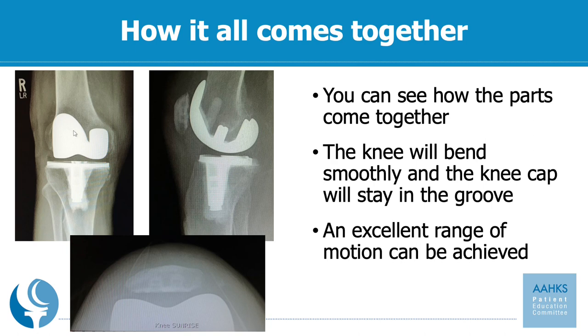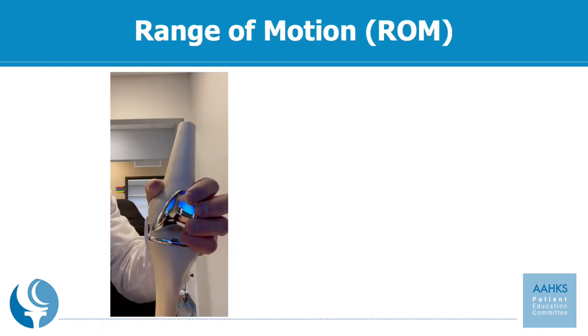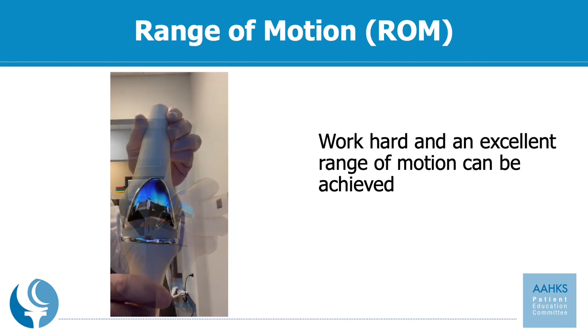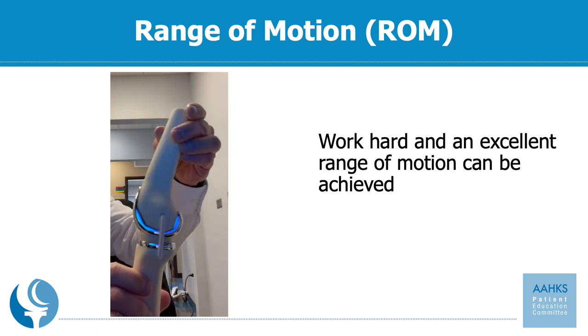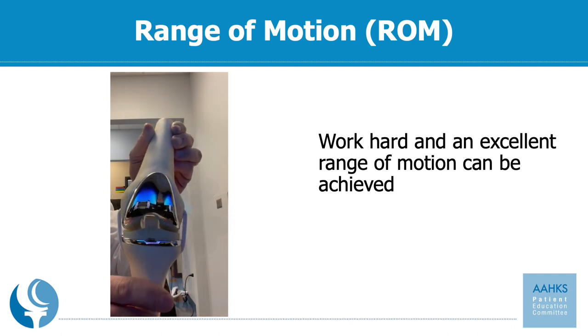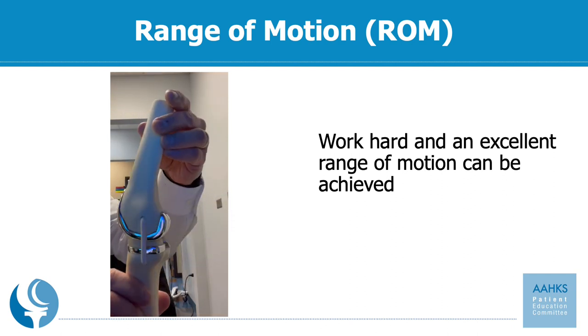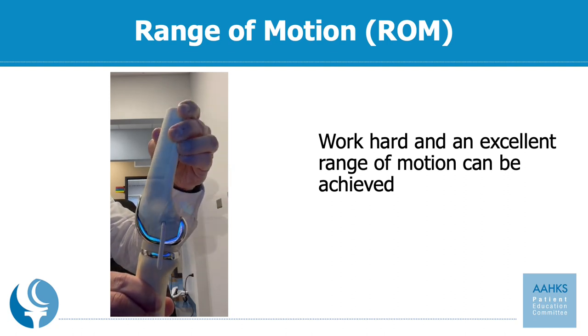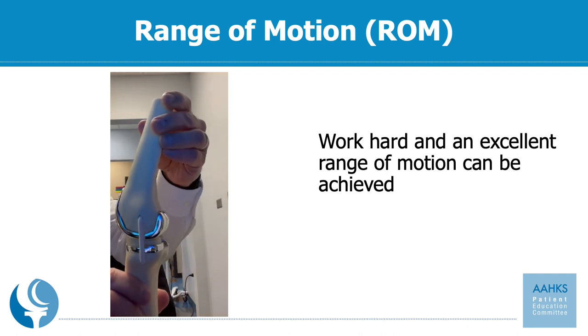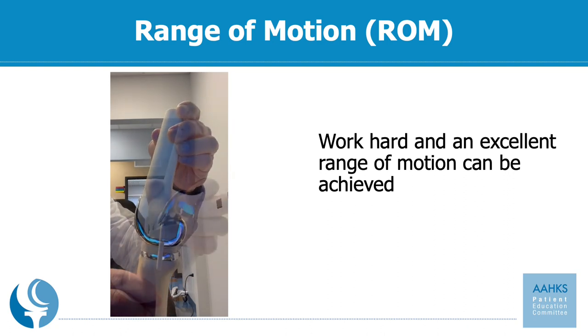Ultimately, if you work very hard after the surgery, you can have an excellent range of motion and have a quality of life restored back to how it was before you were limited by your arthritis. An excellent range of motion is critical for your function and happiness after the surgery, and it does take a fair amount of work on the patient's part. While it's the surgeon's job to get the implant in and have it fixed to the bone and aligned appropriately, it is your job as the patient to work hard to achieve a good range of motion. This picture and video of a model knee replacement shows how when it comes together, the knee will bend and straighten smoothly.